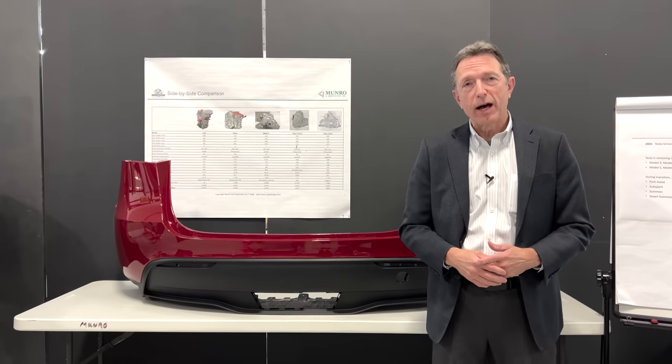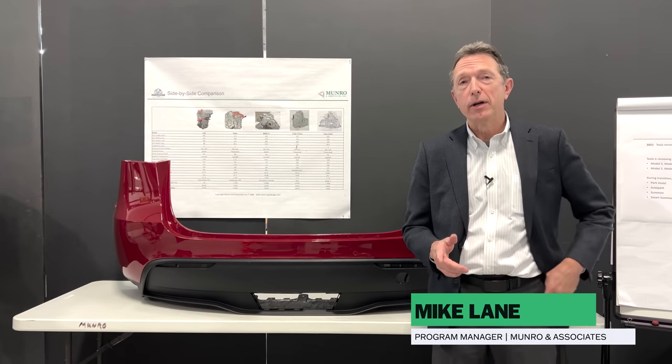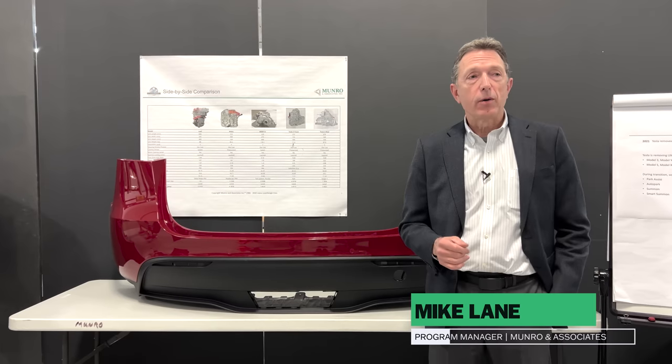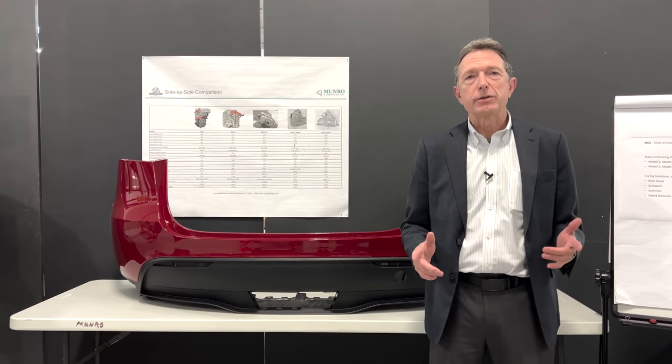Welcome or welcome back to Monroe Live, whichever the case may be. I'm Michael Lane and today we're going to talk about Tesla, specifically a recent announcement they made that was very interesting.